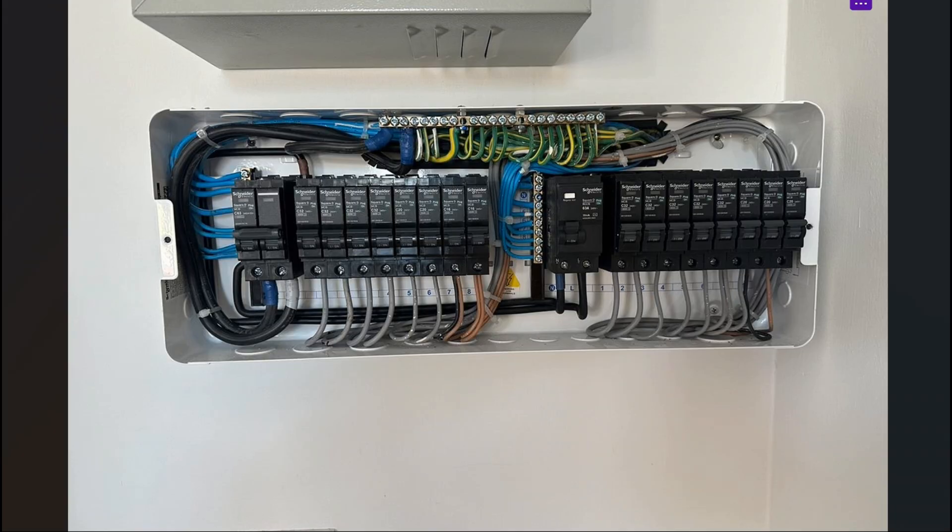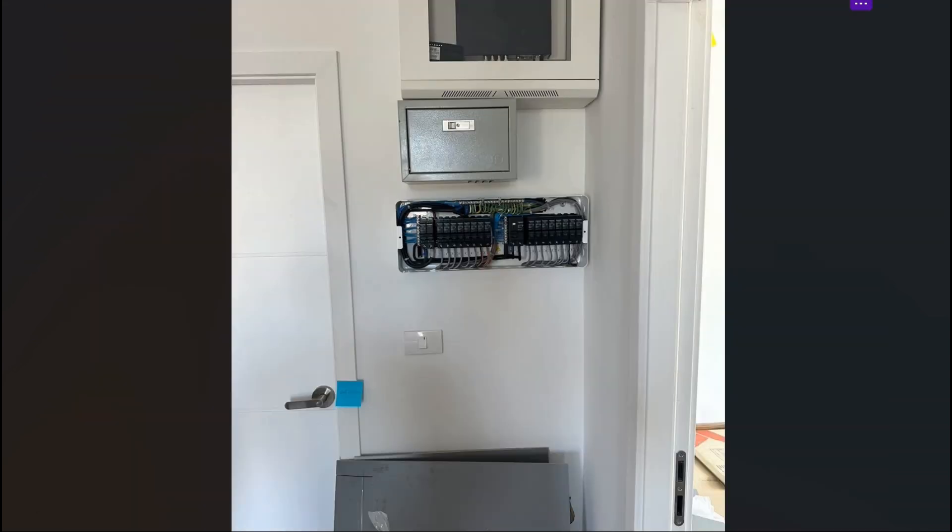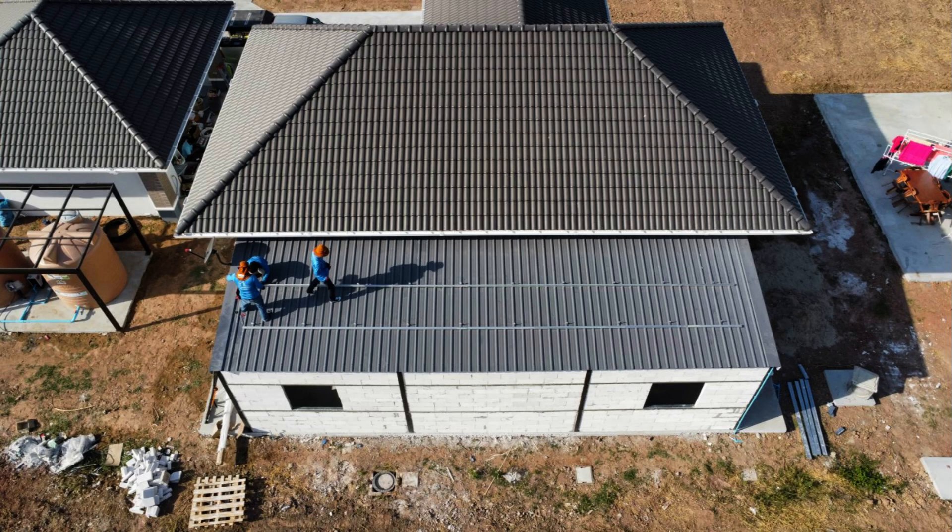Here we see the main breaker panel — nothing special about that, but it's a good one. Everything was done correctly by the electrician, which is not always the case. There is a little bit of space here as well.